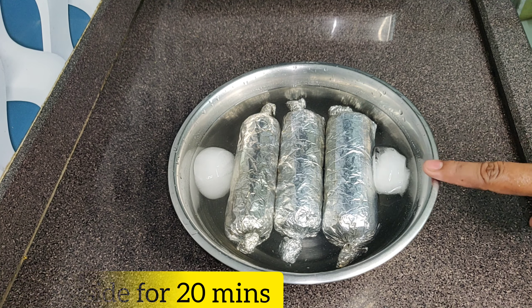Unwrap it, cut it, and you can see how easily it cuts — there is no gap. Very good! You can use it in cold cuts, you can add it in pizza, or you can eat it just like this.